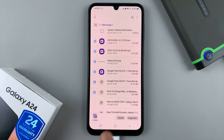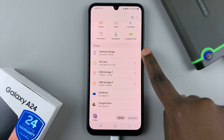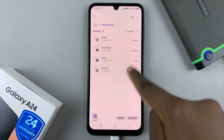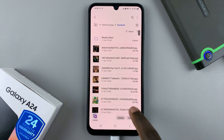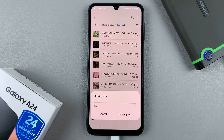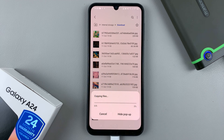For this video I'll be choosing copy. Then go back and select internal storage. Under internal storage, select one of the folders available — I'll select Download. Then you'll see the option to copy here, so just tap on it. If you had selected move, it would say move here instead.